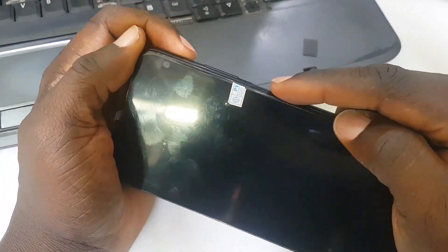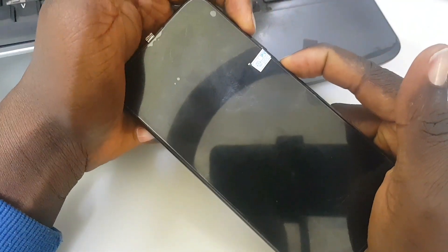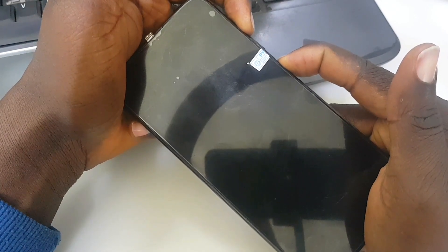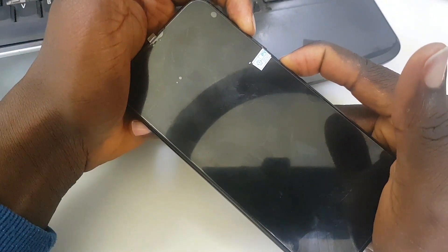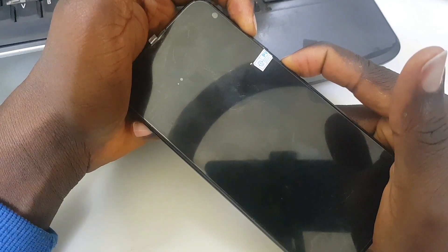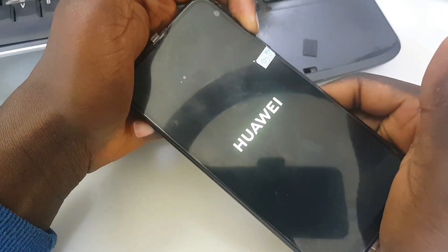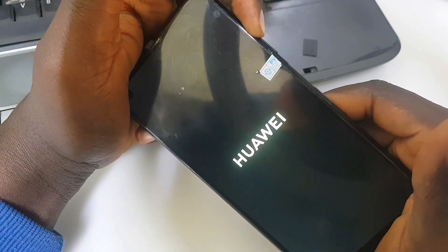I'm going to show you what is going on with this P40 Light. When I switch off the phone it was touching. This phone has a Huawei ID, but the screen has been replaced — it's not the original screen. That replaced screen has a problem that will not allow us to format this phone or remove the password.